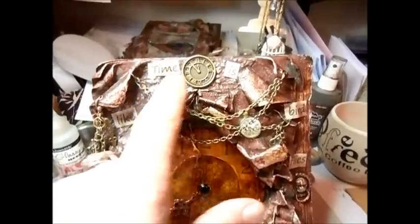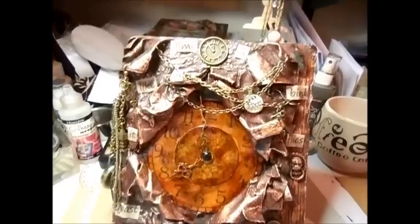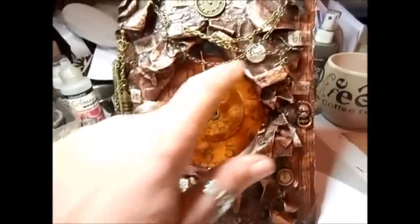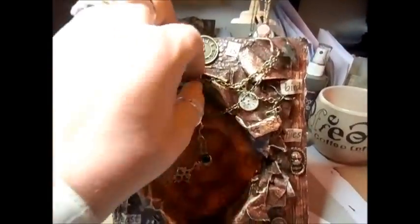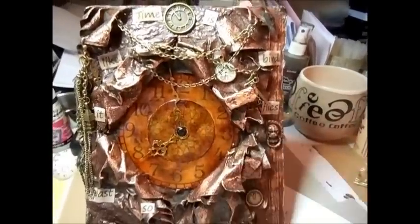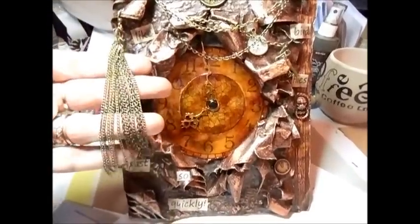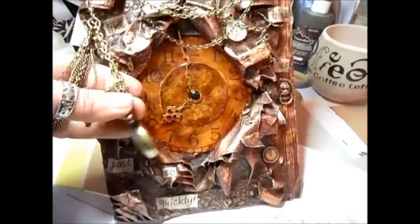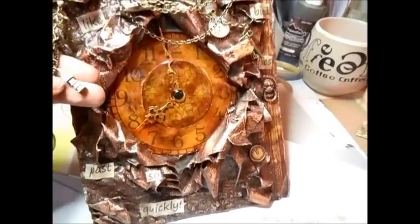What I've put in is some words and I've put 'time is like a bird and it flies past so quickly.' I've included several clocks on the page with some chain and a clock key. There's a charm of just a chain with another fob watch, another key, and Big Ben.